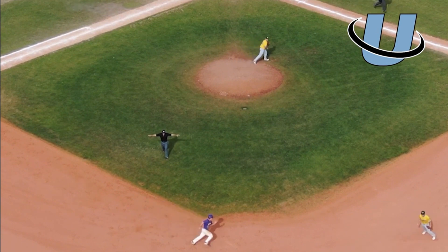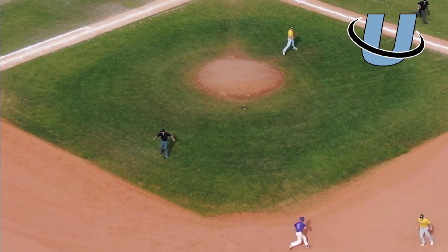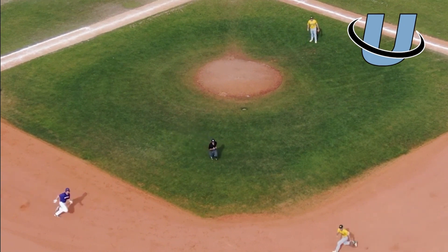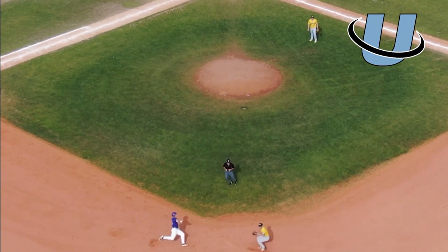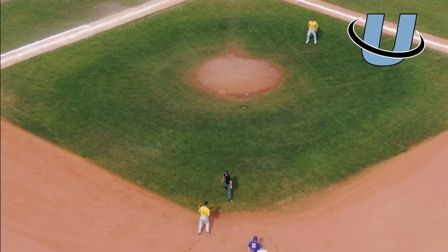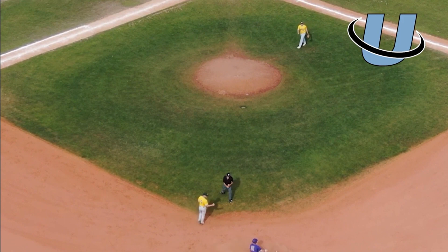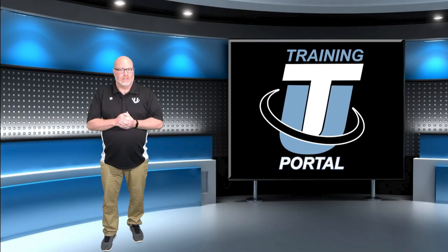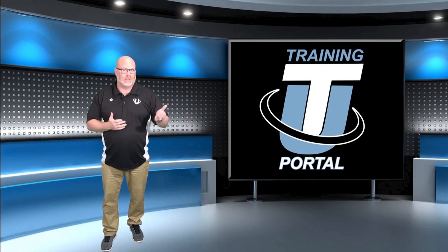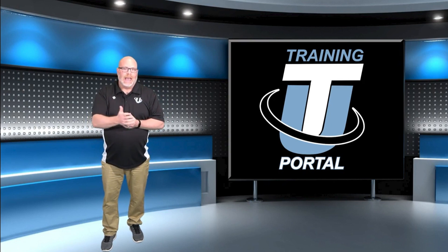The next thing I want to touch on is some of the wasted steps by this base umpire. This movement right here, where he's moving back in the direction of third base — I would like to have seen this base umpire stay in a spot, and once he recognizes the potential play at second base, move in a direct line towards second, gaining a bit more distance and a better angle, and be set there sooner. It's a tough call — a really close play with a high tag, maybe on the shoulder or helmet. With fewer wasted steps, he might have been there sooner and locked in better on that play.